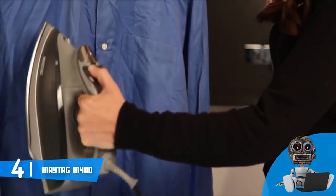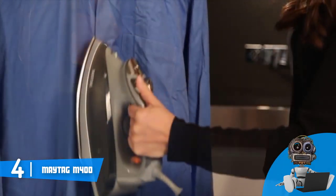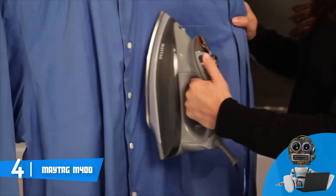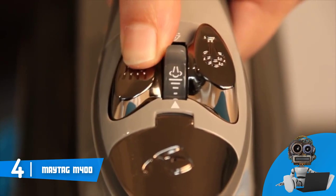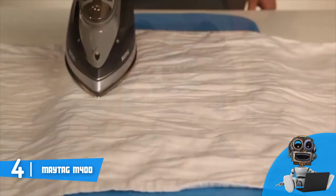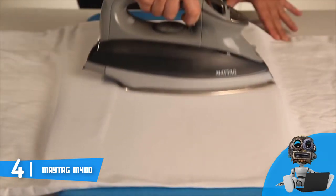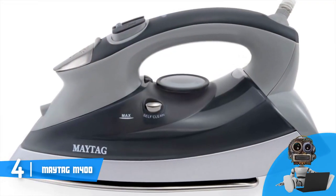This unit also has a self-cleaning mode composed of an anti-calc and anti-scale function, so in practice your iron will always maintain its original performance. Overall, I strongly recommend you consider the Maytag M400, because this iron performs exceptionally well on any fabric and garment that you wish to iron.